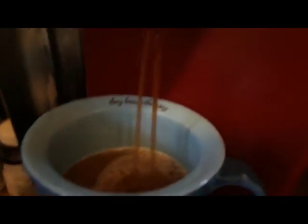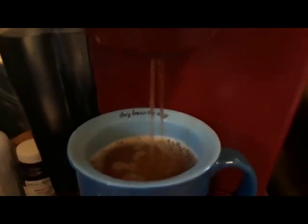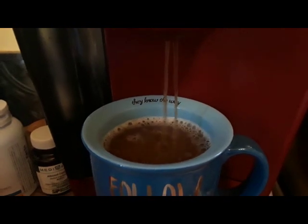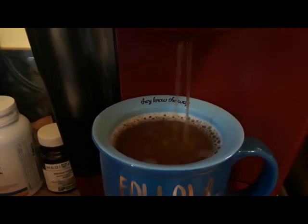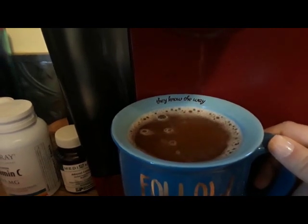Why is it coming out in two streams? That's weird. While you're waiting, grab a spoon so you can mix it up. There was no overflow — it was just enough to fill this.